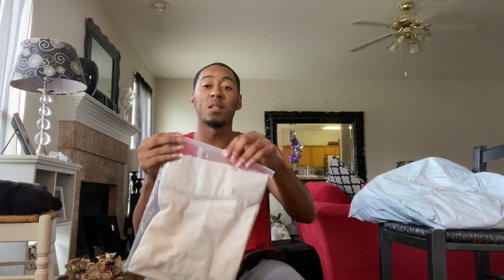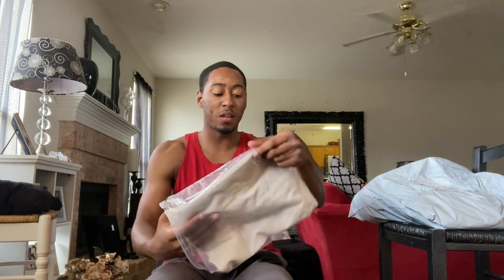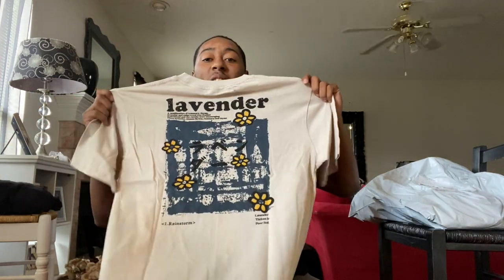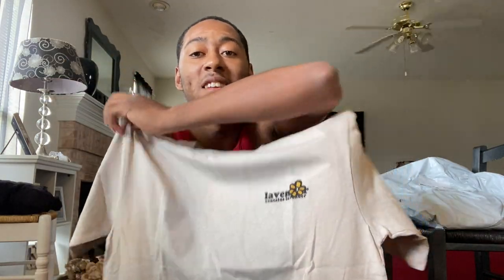Okay, this is a t-shirt. It came with a little zip bag — you can keep it in the zip bag if you want to keep the shirt nice. It's a pretty thick t-shirt too. It says 'Lavender' on the front and then on the back it has graphics. I'm trying to get more tees so I think this is cool. I'll try it on in a minute — it has like a picture on the back, really cool t-shirt.